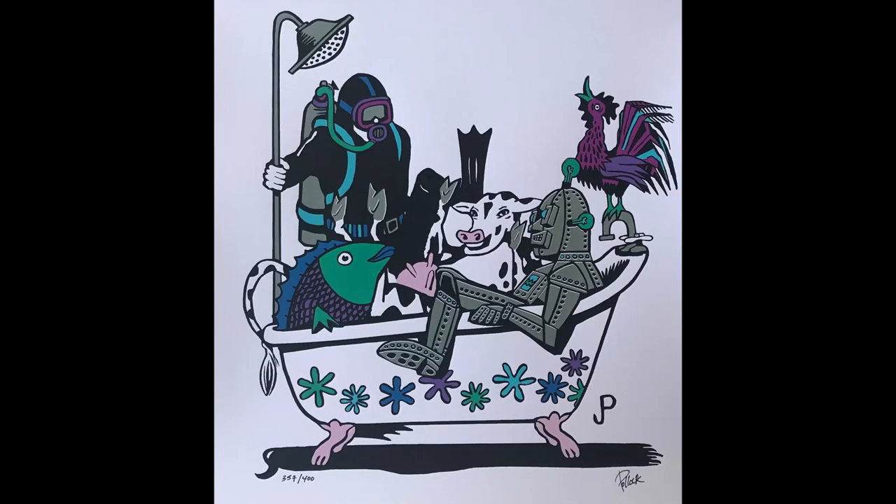Today we're doing his piece 'We're All in This Together,' and I'm really finding inspiration from this awesome little robot that's sitting in the bathtub. I'm going to see what I can do to just kind of mimic the way the tin feels on him — those little nuts and bolts — and make this frame a little bit different for my client.